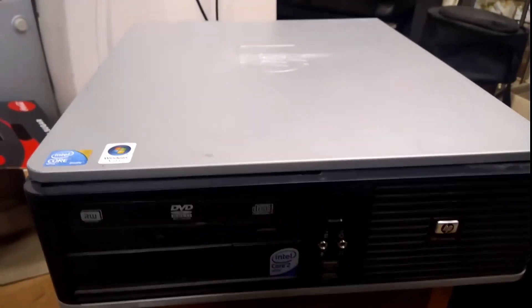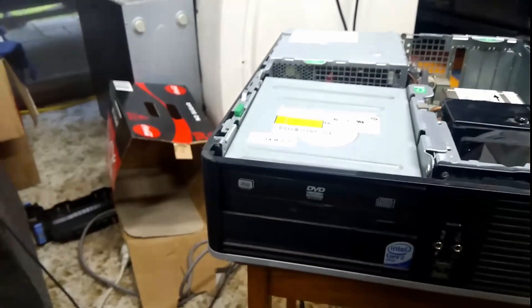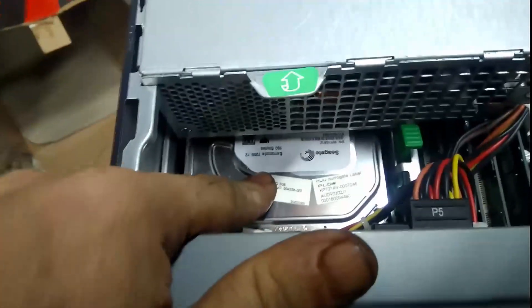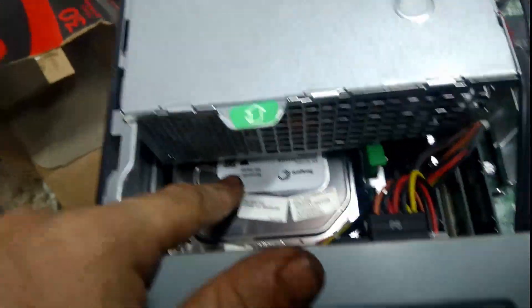So first off, the first thing I've got to do is get the TV off that SFF and find another random box to put the TV on, and then we'll build up the XG firewall. Let's get into it. So what do we actually get in here?